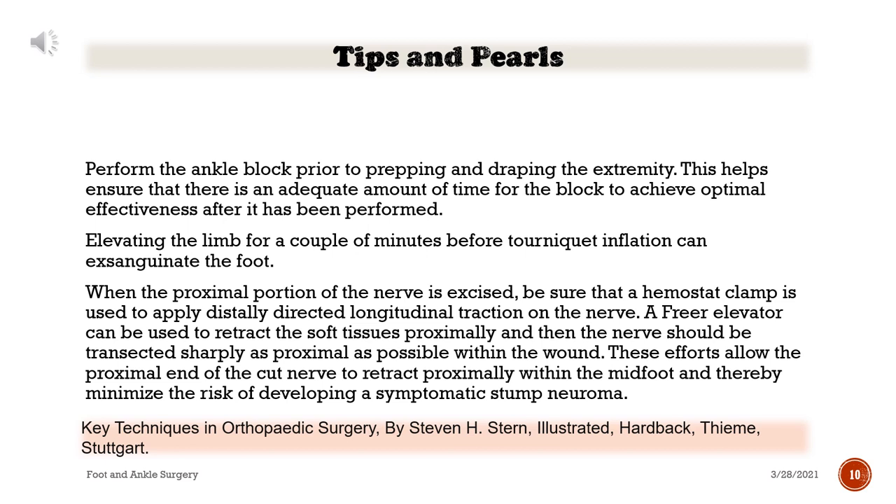Tips and pearls: Perform the ankle block prior to prepping and draping the extremity. This helps ensure that there is an adequate amount of time for the block to achieve optimal effectiveness after it has been performed. Elevating the limb for a couple of minutes before tourniquet inflation can exsanguinate the foot. When the proximal portion of the nerve is excised, be sure that a hemostat clamp is used to apply distally directed longitudinal traction on the nerve. A freer elevator can be used to retract the soft tissues proximally, and then the nerve should be transected sharply as proximal as possible within the wound.